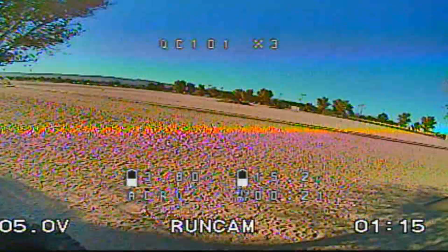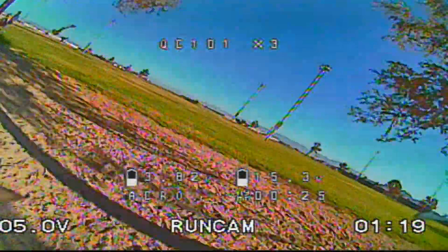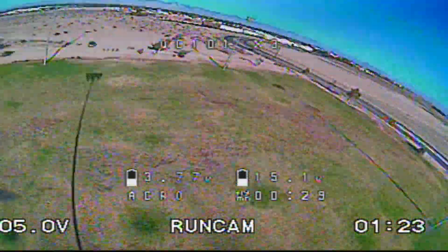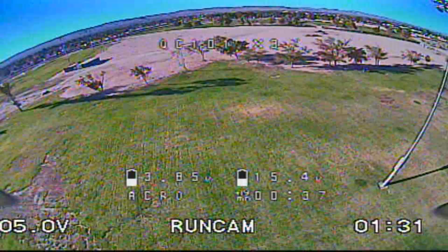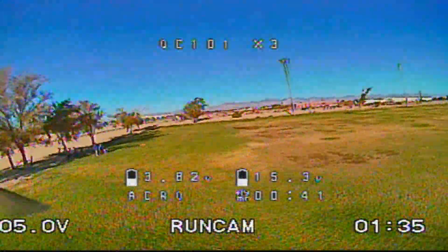Feels good. Let's do some high-speed runs. There are lots of vibrations here, folks, but overall not too bad. It definitely could use some PID adjustment, but it still flies well all the same.